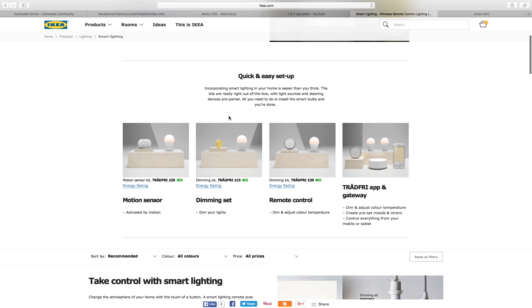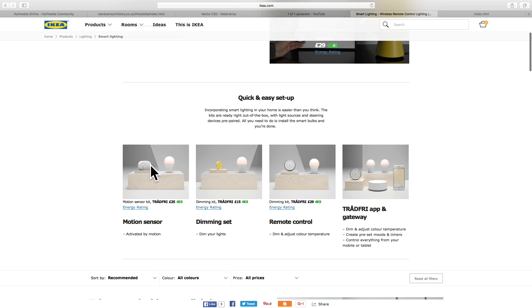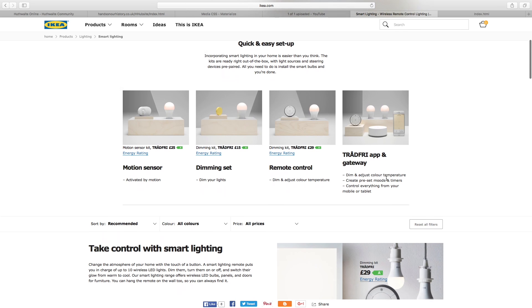Let's have a quick look at the different products. Here we've got the motion sensor kit — a light bulb with a motion sensor. A dimming kit with some kind of button or switch and a bulb. This is another dimming switch that looks a bit more advanced. And then here you've got a TRÅDFRI app and gateway, with which you can dim and adjust color temperature, create preset moods and timers, and control everything from your mobile or tablet. I'm thinking these basic ones with just a switch may not be controllable via the app, but this gateway one definitely can.